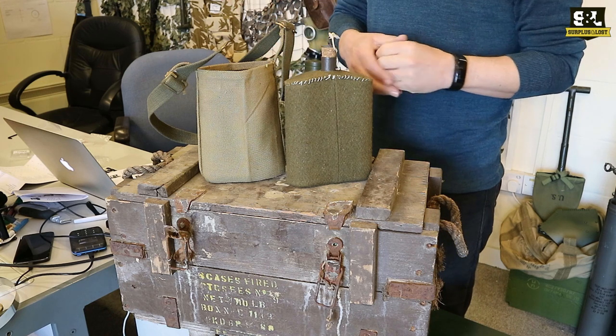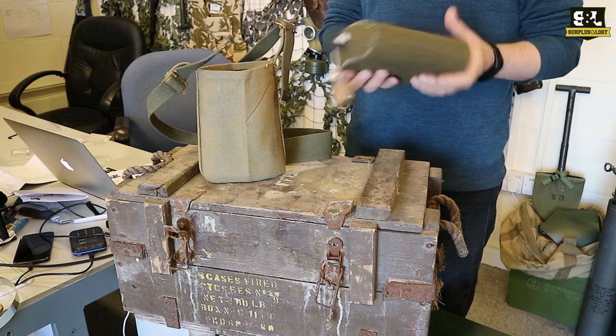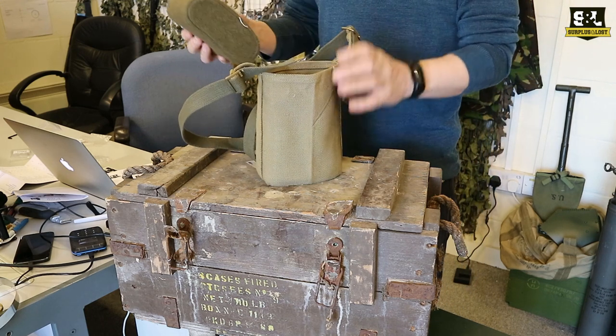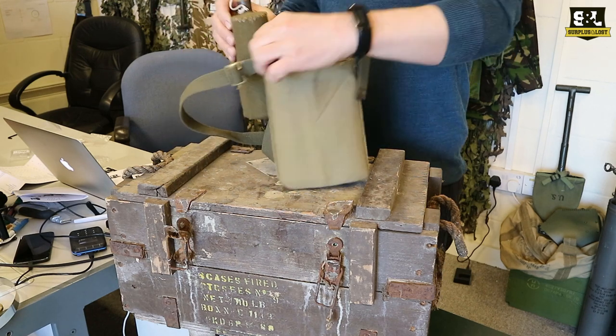So the M37 canteen is what you see here really. You get a nice metal canteen with a cork stopper and it's got that wool outer, a lovely authentic bit of string on there to keep that cork stopper in. Then you've got the actual little bag that that goes into as well — that's canvas with a canvas strap, and it fits inside there.